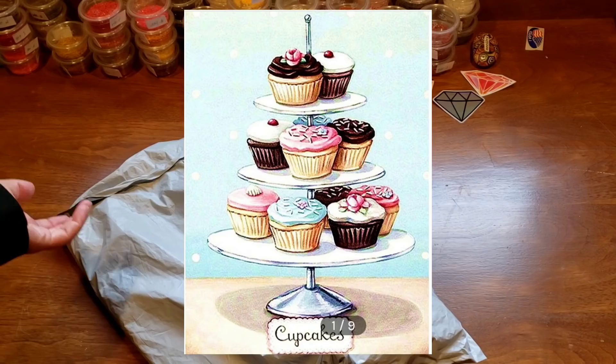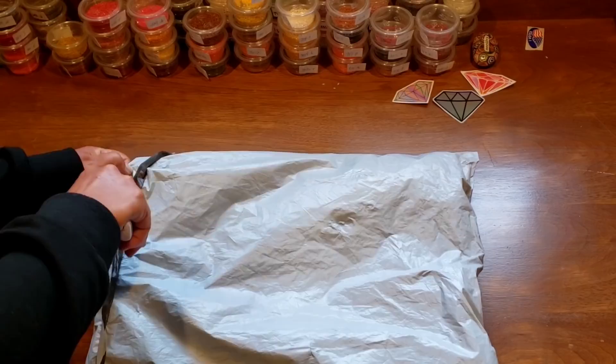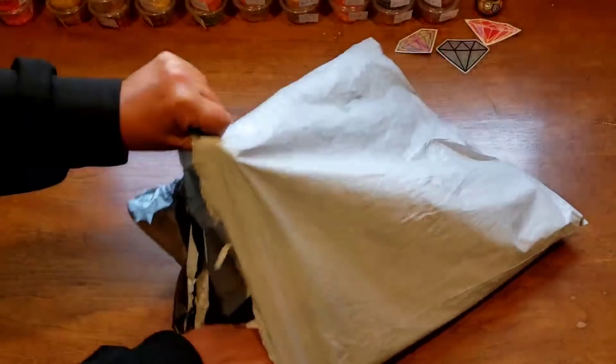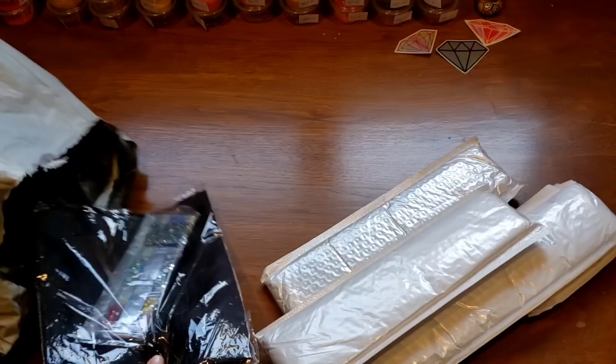Remember that 'Oh So Scrumptious' — so adorable! Let me just cut this open. Good stuff, I promise. I chose these things so I'm pretty excited about it. We're going to open that one last.